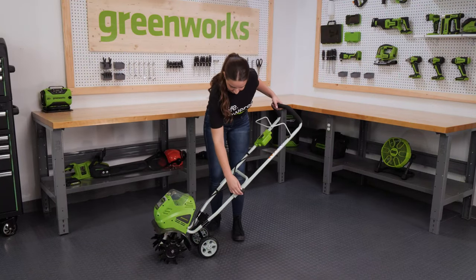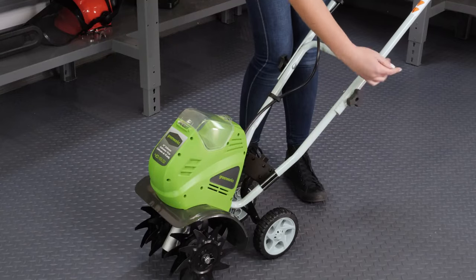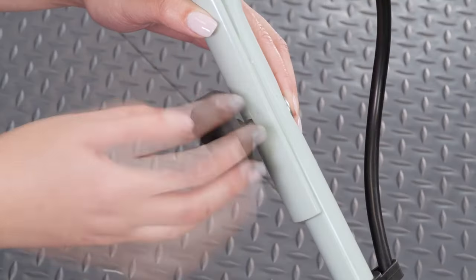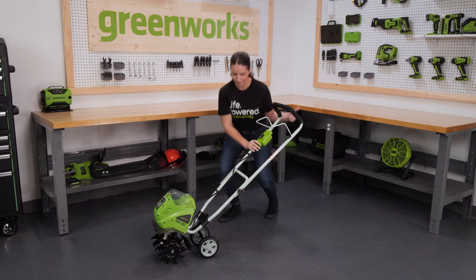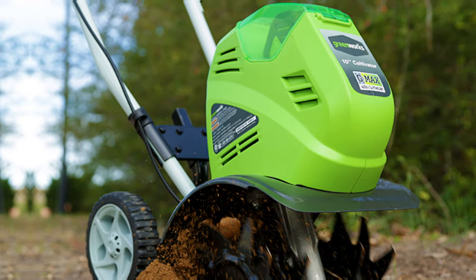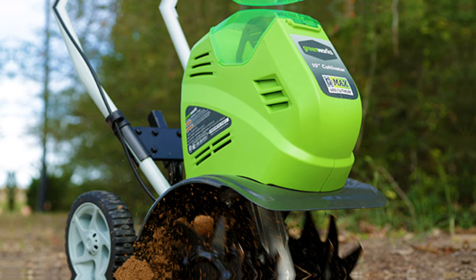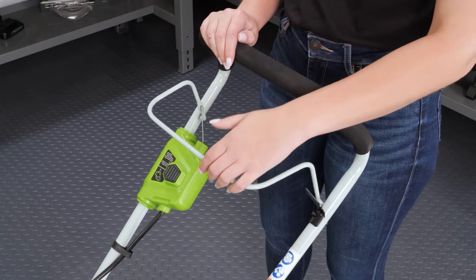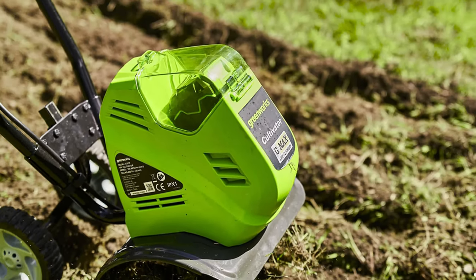Unlike some gas-powered models, this tiller doesn't create excessive vibrations, allowing you to work comfortably for extended periods. Plus, the foldable handles make it easy to store when you're done. While this tiller may struggle with heavily rooted or rocky soil, it excels in breaking up compacted soil and mixing supplements into existing beds. The only minor drawback is the limited battery life, but the quick charging time more than makes up for it.